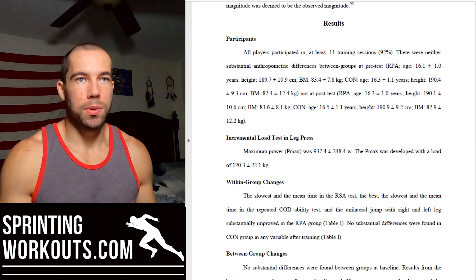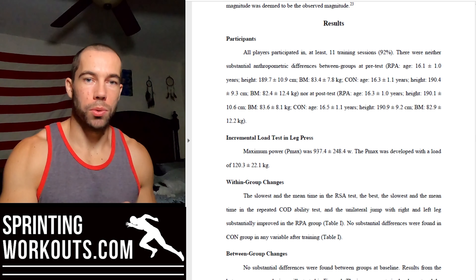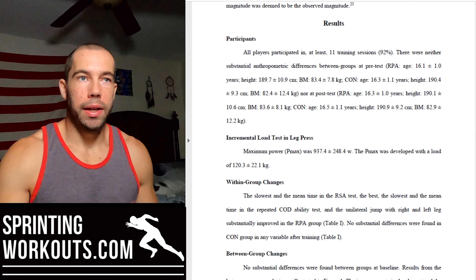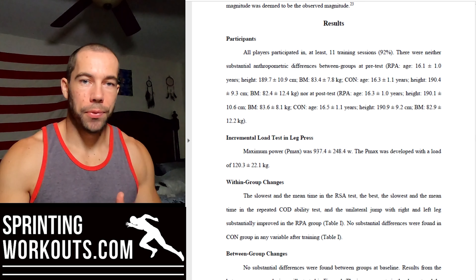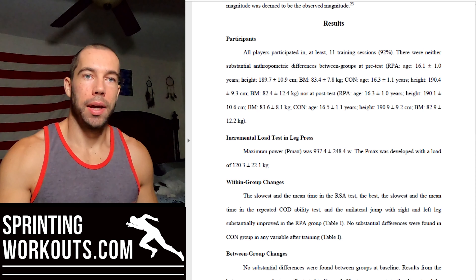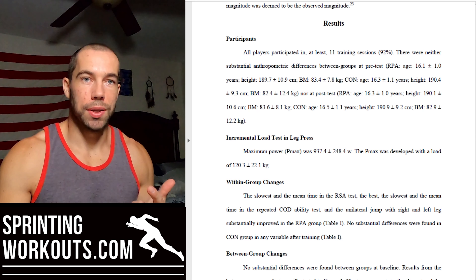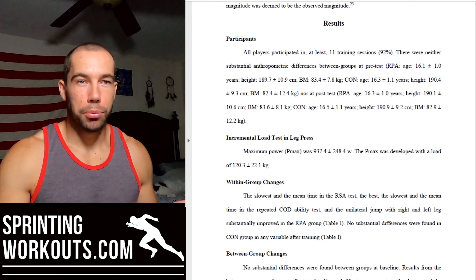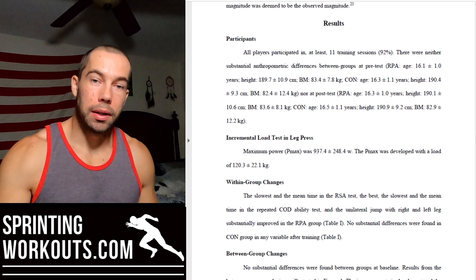As far as the results are concerned, performance was assessed through a repeated sprint ability test, a repeated change of direction test, a single leg hop for distance — like a single leg broad jump — and a single leg drop jump into two hops. Athletes in the training group showed substantial improvements in their slowest sprint of the repeated sprint test, meaning they slowed down less compared to the control group, and mean sprint times also improved. Repeated change of direction times improved in their best, slowest, and mean times. Linear sprint times, however, did not improve.